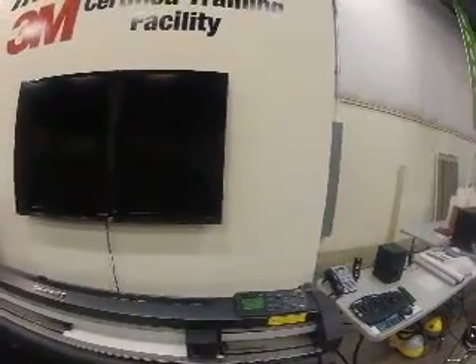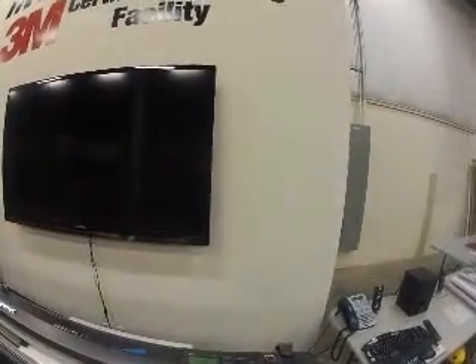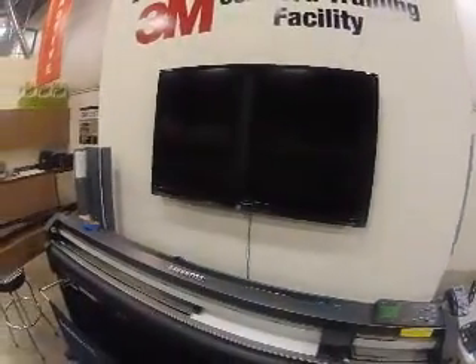The nice thing about the GrafTech plotters is you actually have eight different conditions per user, and you have two users — so you can technically have 16 different conditions set. It makes it super quick for change-out of different media.